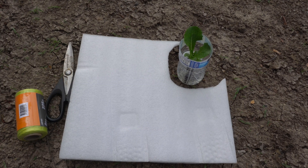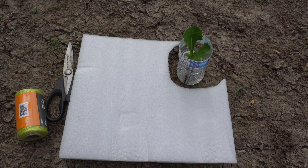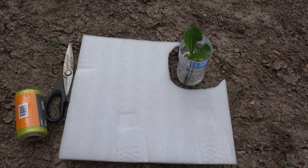Hey everybody, welcome to my channel. Today we are going to do a new experiment. I want to see if I can grow lettuce inside my pond, sort of like a floating raft hydroponic system style.